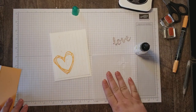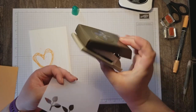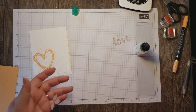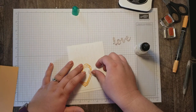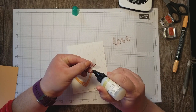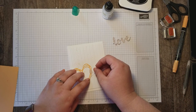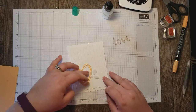Now I wanted to add some dimension and texture to my card so I'm using my leaf punch and a piece of vellum to keep the soft color theme going. I want to tuck this vellum up under my heart, so I'm just going to put a dab of glue on here and slide it under my heart layers like that.